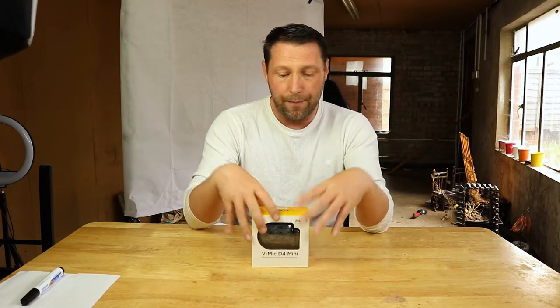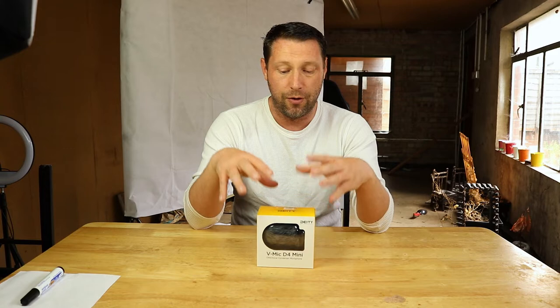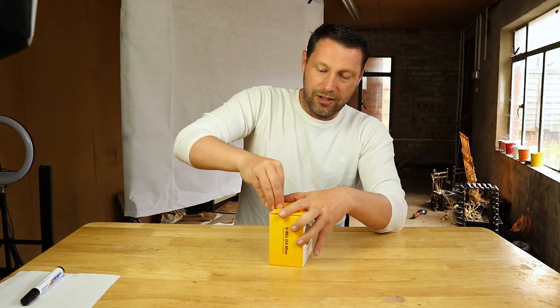So I thought we'd unbox this together, have a quick look at what's inside, and then give it a test run to see just how adaptable or how good it is for a YouTuber or blogger. Let's get into it!